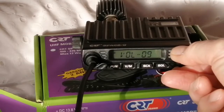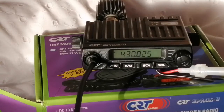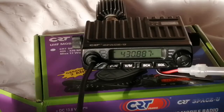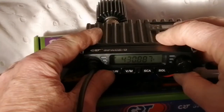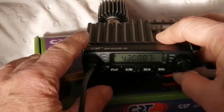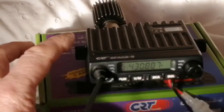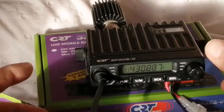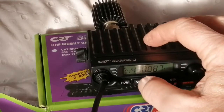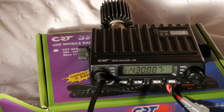So now we should be able to tune — I keep getting caught out by that, I keep thinking that's the tuning knob and it isn't. So using the microphone we can now tune in 25k steps and hopefully we should be able to store that. The procedure appears to be like this: short press the function button and the knob number flashes, turn that to the channel you want to store it in, then press the VM button and that's it — it's now stored on that memory channel.